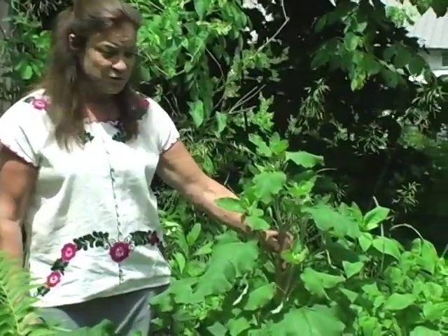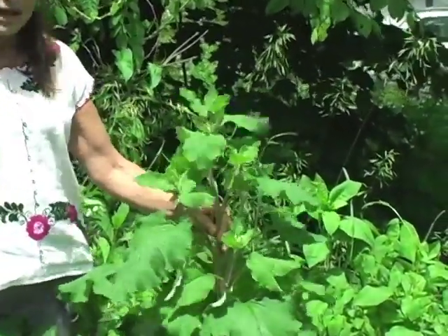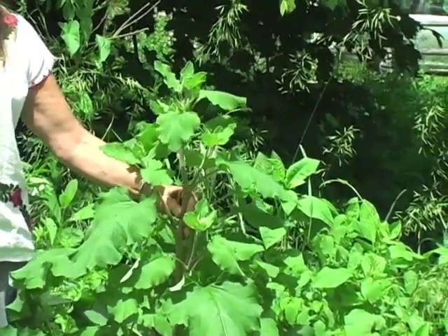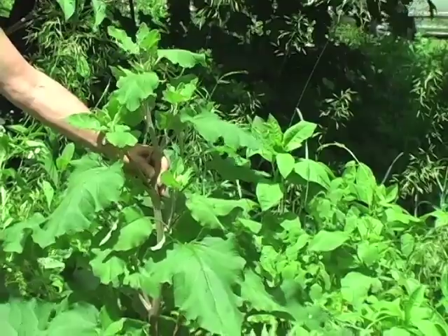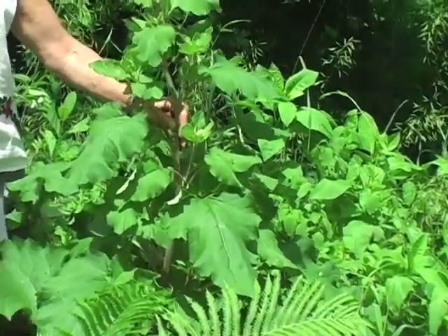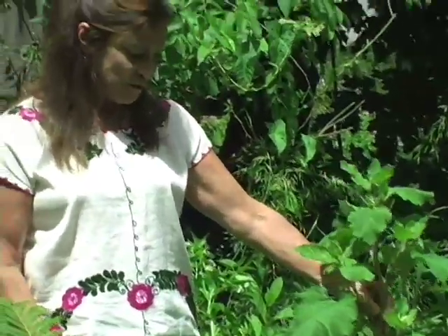Burdock root can also be used as a tincture for skin afflictions. How I like best to use it is to collect the leaf and the root, chop them up into small pieces, and soak them in olive oil. After about three or four weeks I'll press that out, and I use it in my eczema salves and oils for itchiness, any type of dry skin, irritation, and swelling of the skin.